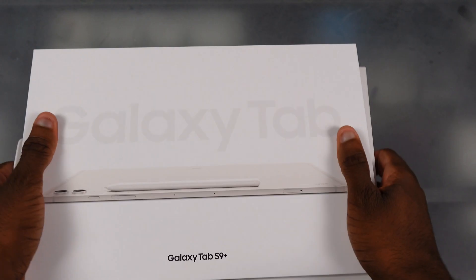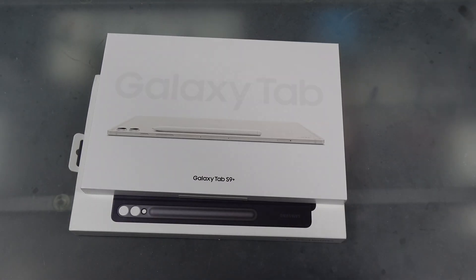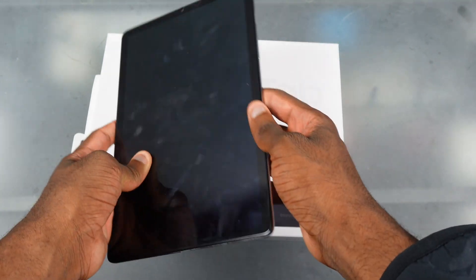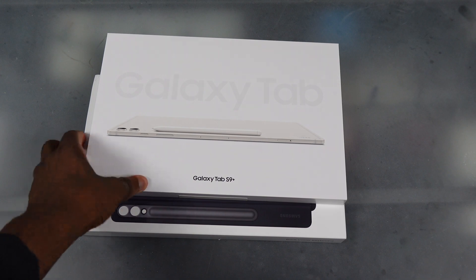Y'all already know what it is — we back at it again at the legendary unboxing table. I've been looking forward to this. I don't have my Galaxy Tab S6 right now, but this is basically what it looks like. So this is gonna be the Tab S5e, and this is the 10.5 inch size I'm coming from. It don't look too much different from the Tab S6, so that's basically what I'm upgrading from. And this is the Tab S9 Plus right here.